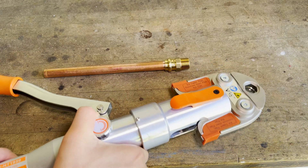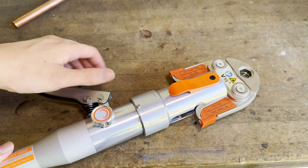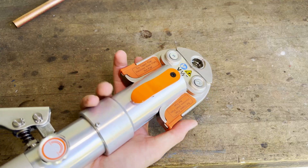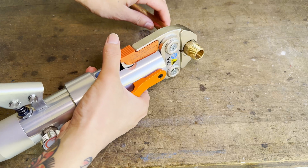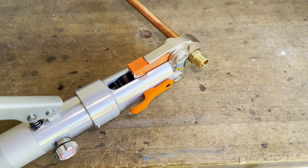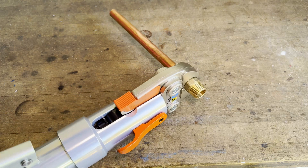Now we're ready to press. Start by installing the correct size jaw onto your press tool and make sure the oil return valve is completely closed. You can open the press jaws by squeezing the plastic coated handles and clamp the jaw over the fitting. The fitting has a ridge that lines up with the grooves on the press jaw to ensure good alignment. Now you can simply pump the handles to press the fitting.